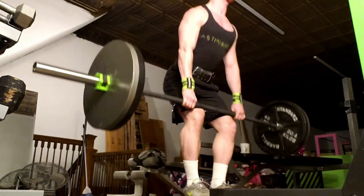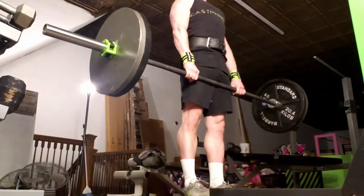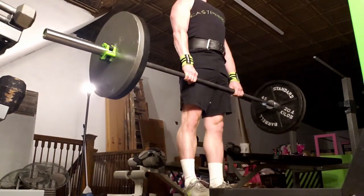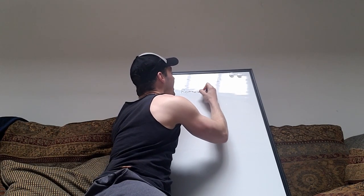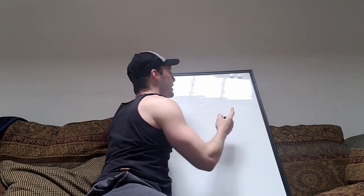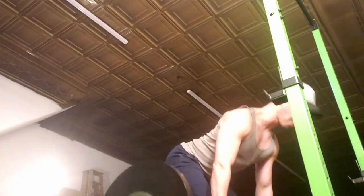Once you're getting strong with deadlifts and getting the whole body involved, you can step into the next variation: Romanian deadlifts. The Romanian deadlift more closely resembles what you'd be doing in a arabesque or a penché.